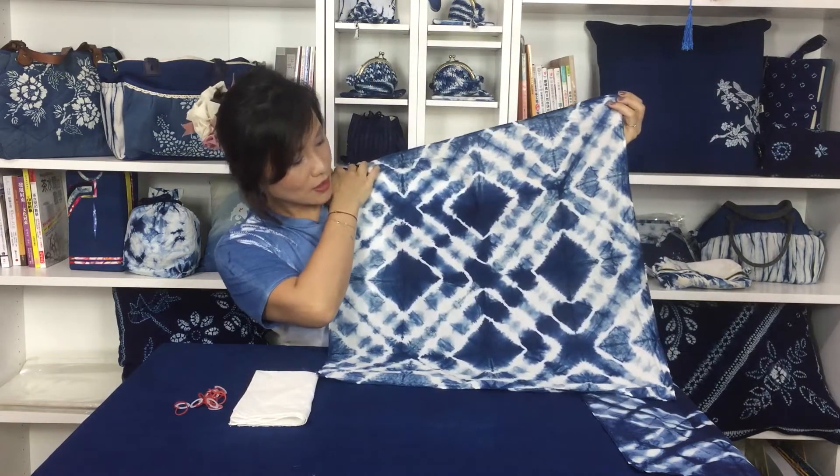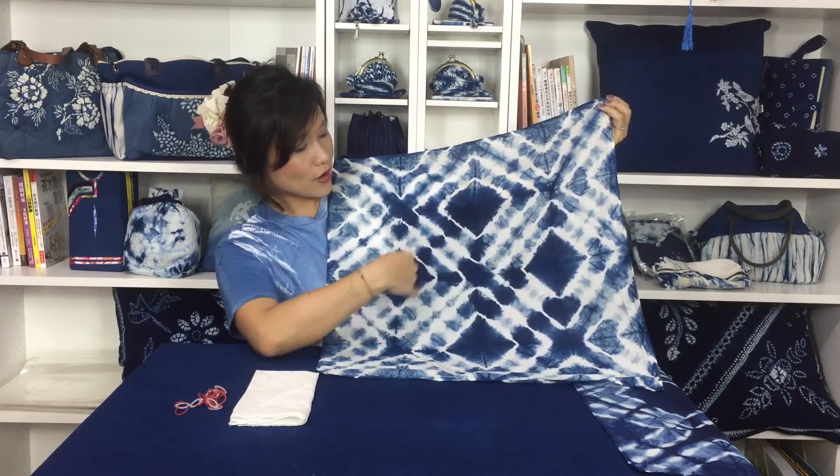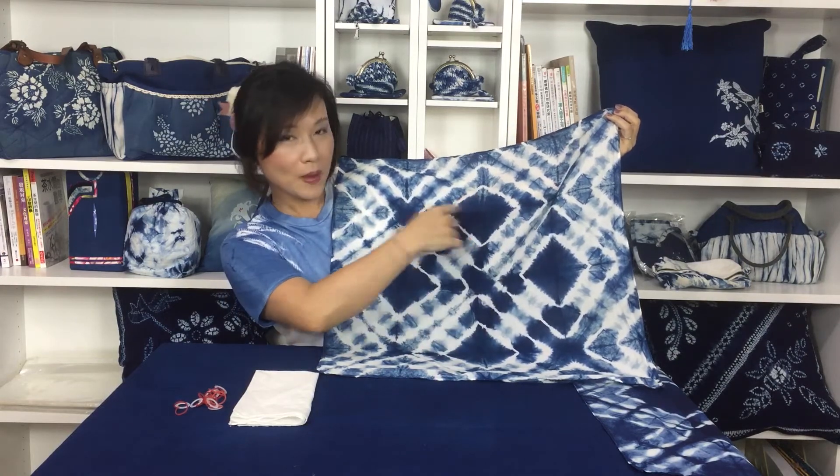Hi there, this is Evangeline. I'm from Menon Indigo Dye Workshop. Today I'm going to show you how to create a big cross with 4 squares on your fabric, like what I'm showing you here. We can see a very big cross in the middle and another 4 squares within the pattern.